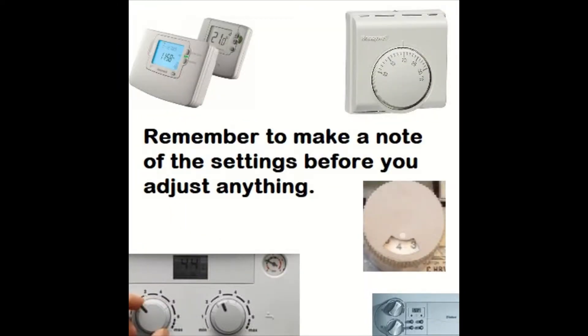Make sure you make a note of the temperature settings, or take a photo — I find that's easiest — or any programs that you've changed, or hot water temperature, so you can set it back at the end when you've finished the service or whatever job you're doing. This will avoid the customer calling you up saying the hot water is too hot or too cold — just stops any aggro.